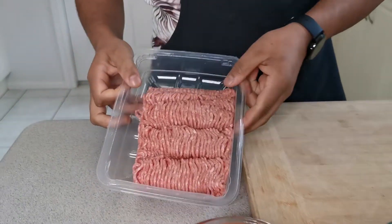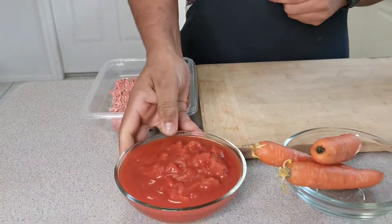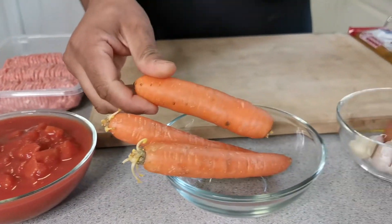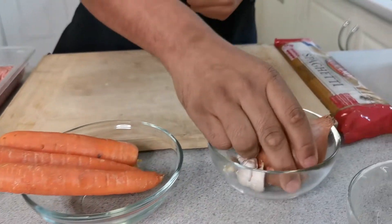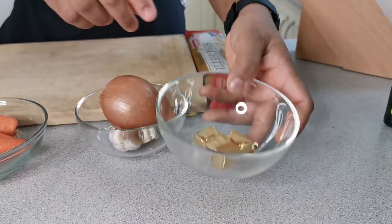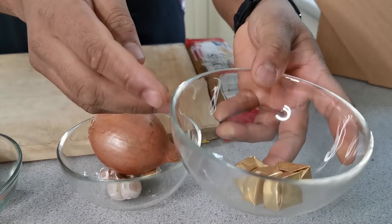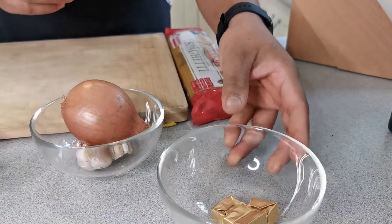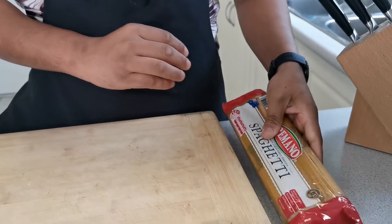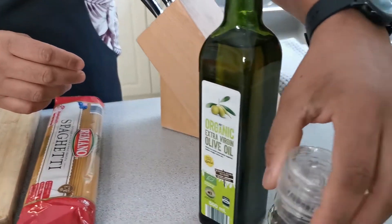Let's begin with the ingredients. We have pork mince — you can do beef mince either. We've got diced canned tomatoes, some carrots, one whole onion, a few cloves of garlic, and then a stock block. You can use stock powder — it's totally up to you. And we have spaghetti, some olive oil, and pepper.